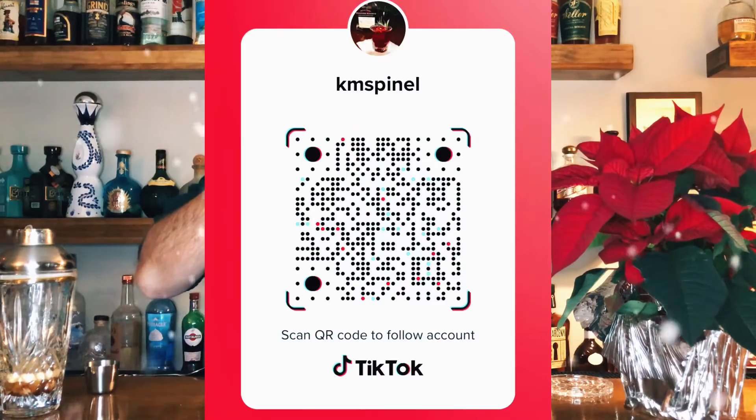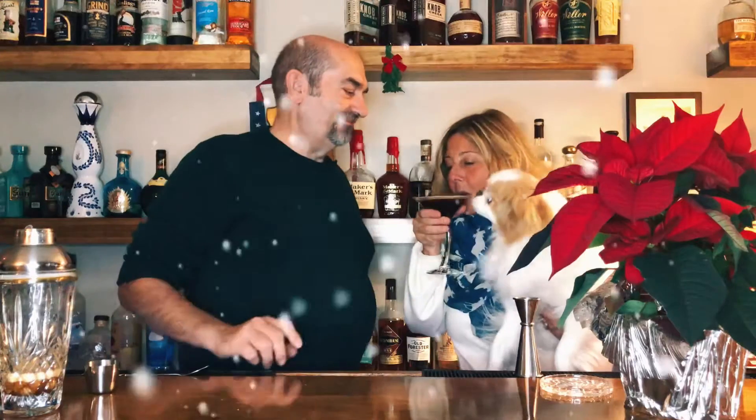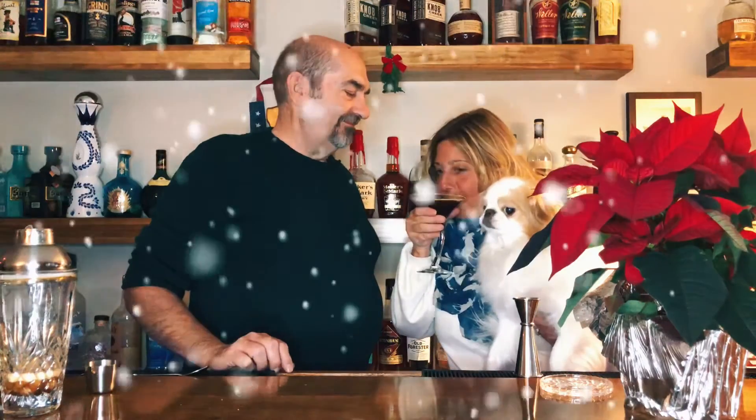If you like it, like it and share. You can also see our cocktails on TikTok. I think this one you'll like and share. Merry Christmas, everyone!